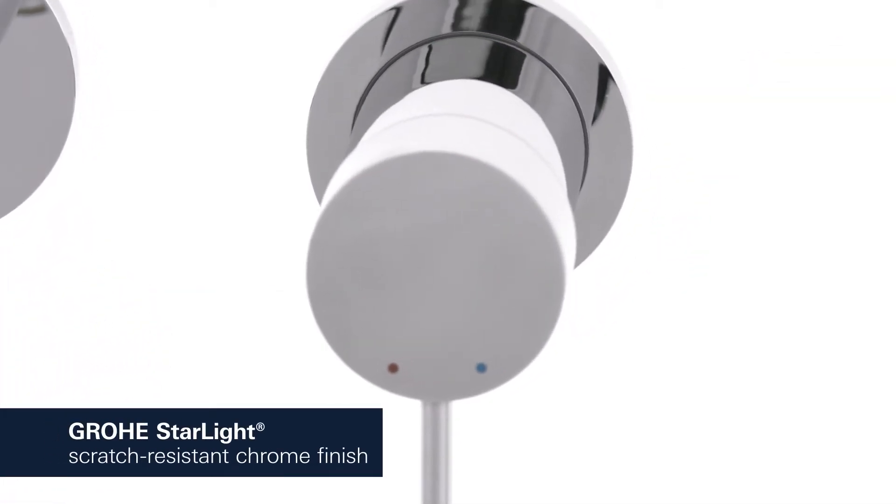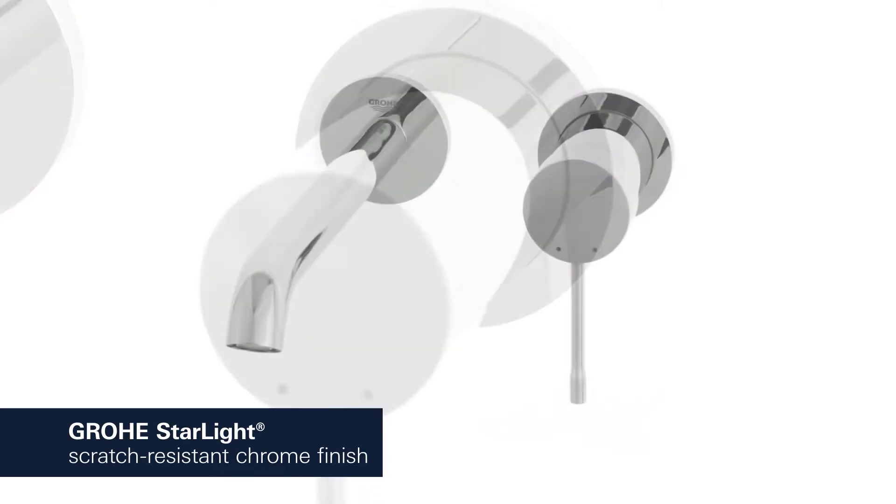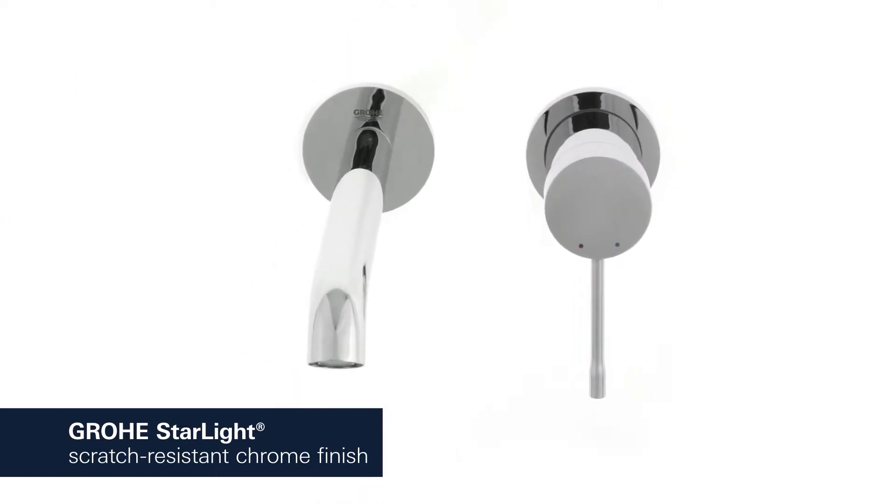This product also comes with Grohe Starlight, which provides a scratch-resistant shiny chrome finish.